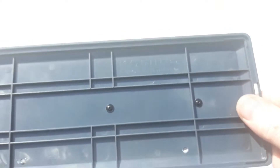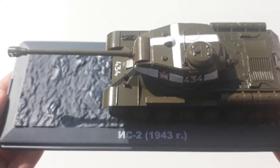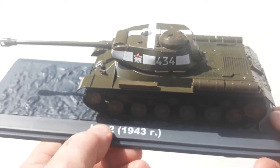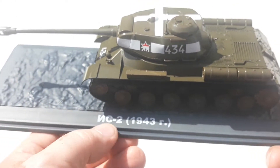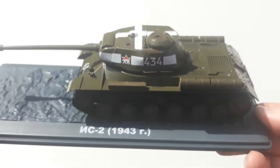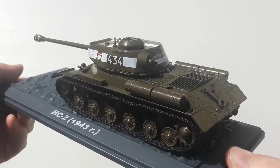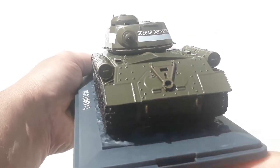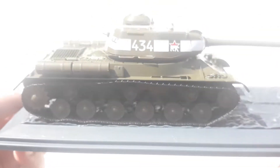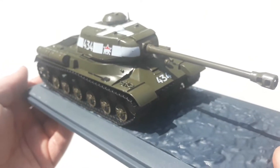As per usual, they are affixed to a base — though these ones have a normal screw, so they will be easy to remove. I did get this from an overseas seller, which is why the labeling is in Russian. Apologies to any Russian viewers if I'm mispronouncing that. Overall I think this is a pretty good rendition of the IS-2 — it was a very formidable weapon, a beast of a machine, going up against the German Tigers.